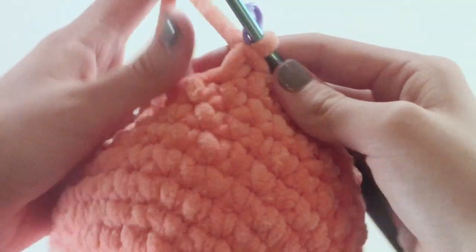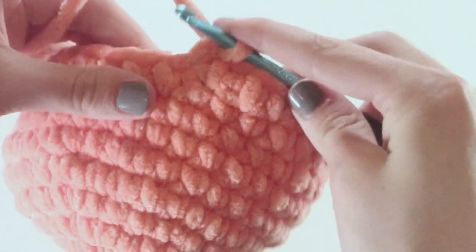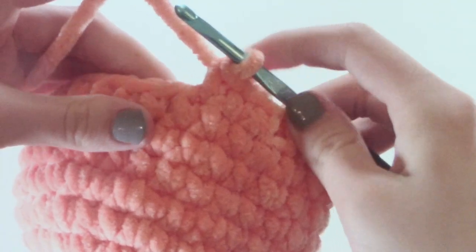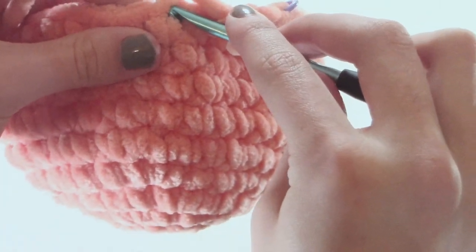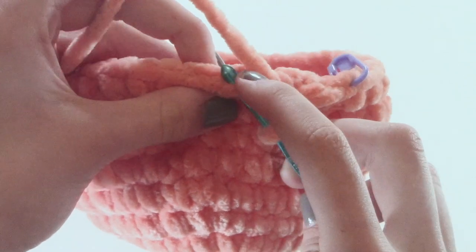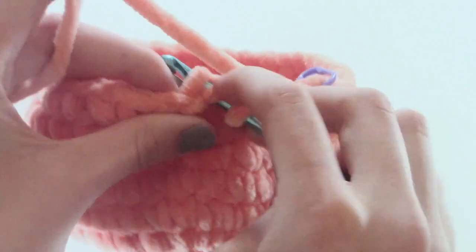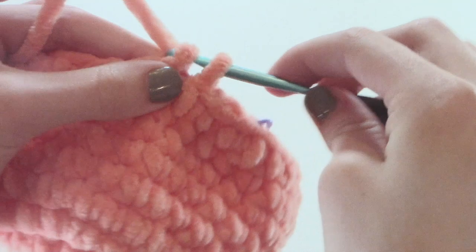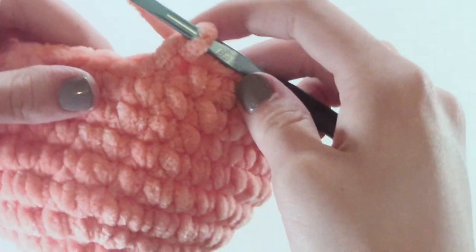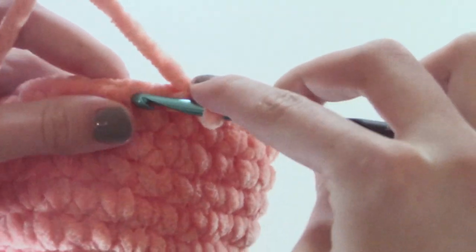For row eleven we are going to be doing three single crochets and then we are going to decrease. To decrease, I like to put my hook in the front loop only of one stitch and then put my hook in the back loop only of the next stitch. Pull through and pull through and finish like a single crochet. So we are going to do that all around — three single crochets and then a decrease.